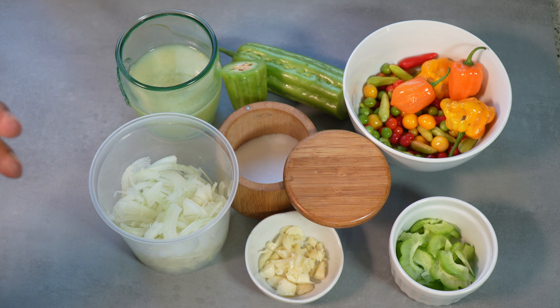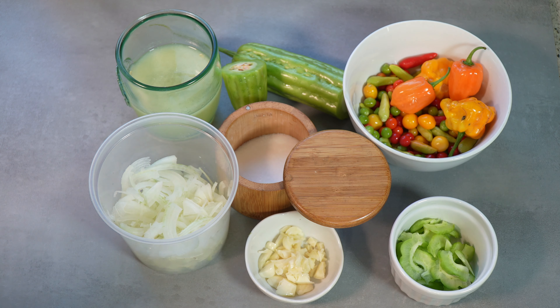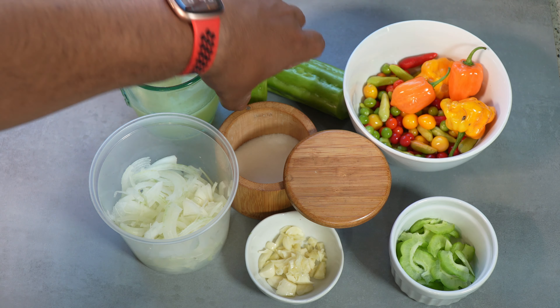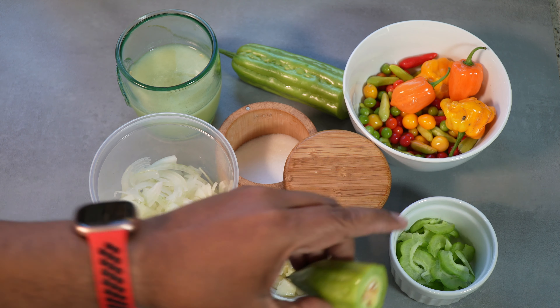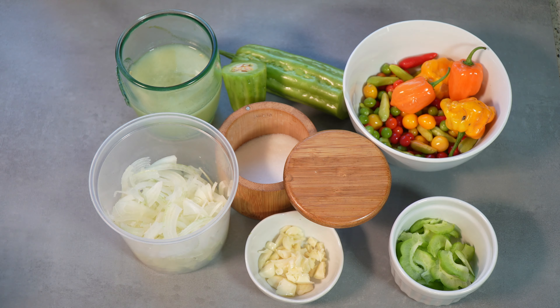We've got lemon juice, thinly sliced onion — and this is the key in my humble opinion. This onion is gonna take on all those flavors; it's all about texture and heat. Salt to balance everything, some garlic, and what I have here is just about an inch of bitter melon or corioli, sliced up really thin — the last of the corioli in the garden right now.